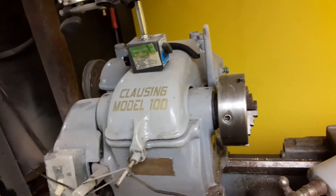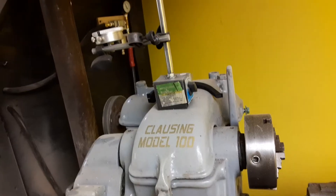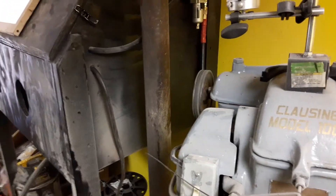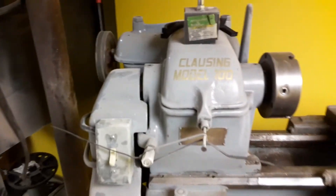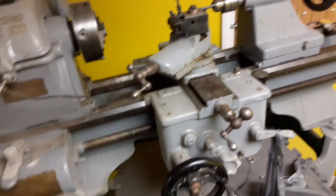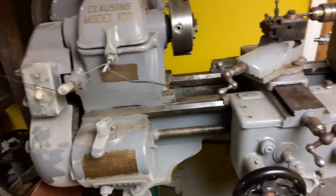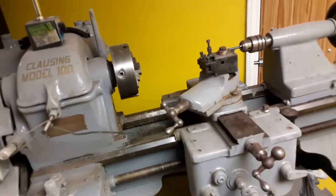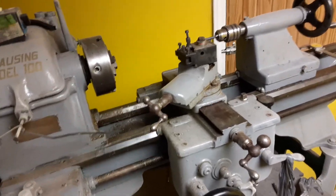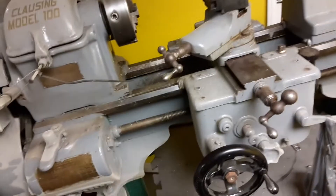I haven't done a video in about a year. I've been trying to get together the stuff for my house, build a couple things, side jobs, and trucks. But I want to do a tour of my basement shop and some stuff I've restored. This is a forties — I guess a '48 — Clausing Model 100.